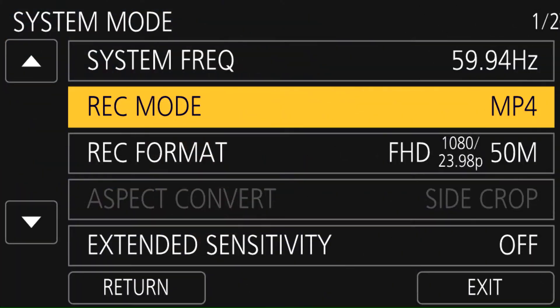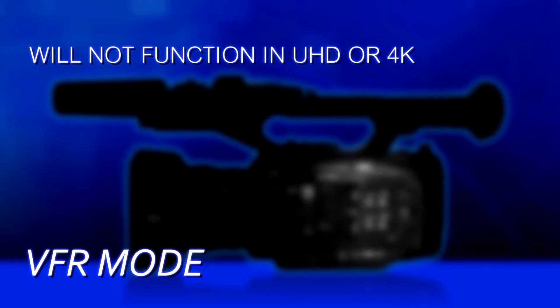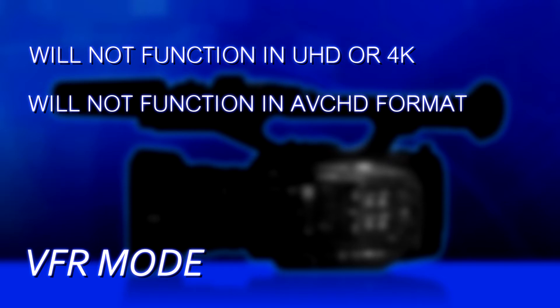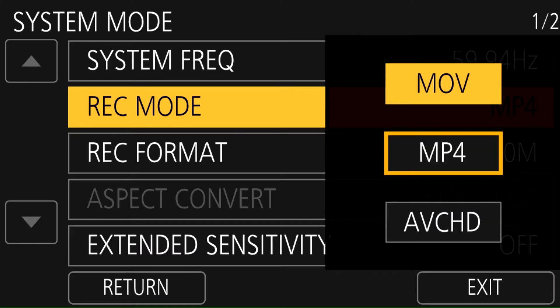The first thing you do, you have to choose a recording mode that's compatible with variable frame rates. It cannot be Ultra High Definition, cannot be AVCHD — it must be an MOV or MP4 format. Go into the system mode Rec Mode and choose MOV or MP4; your choice doesn't really matter.